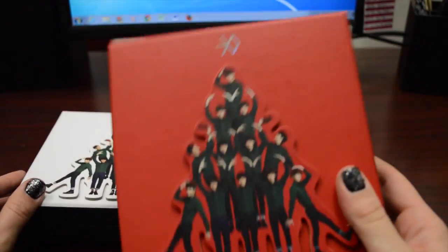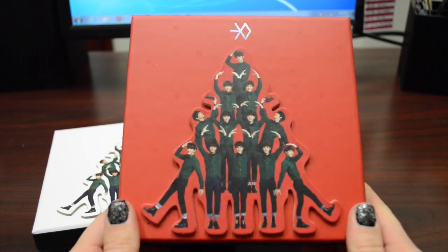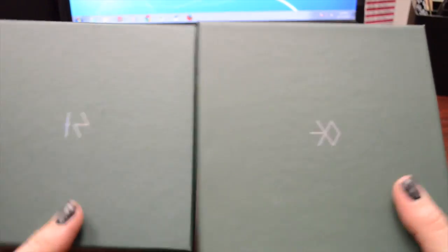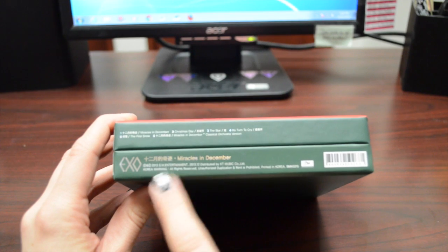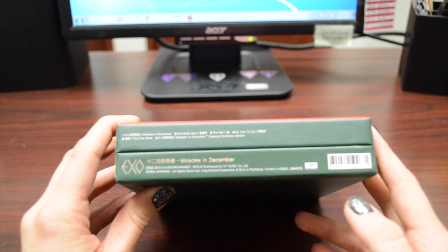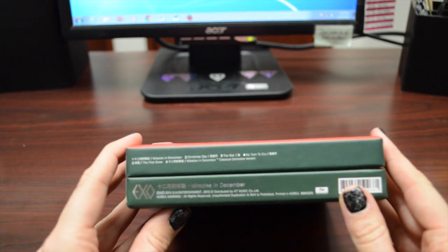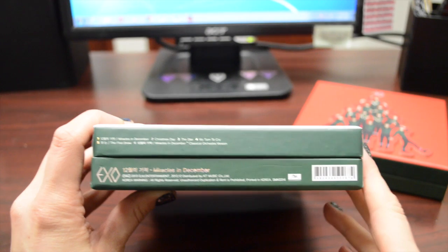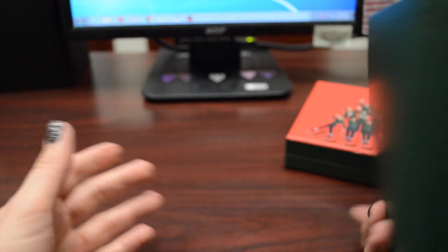Here they are out of their wrapping. There are little XO signs on it — this is like a matte finish and then they're glossy. On the back, we just have the authentication sticker, and then here we have the track list. It just says Miracles in December. There are six tracks on here. I'm not sure if track six is an instrumental because it does say Miracles in December, the classical orchestra version. That is the M version. Here is the K version, which is the same thing — six tracks, the last one being Miracles in December.